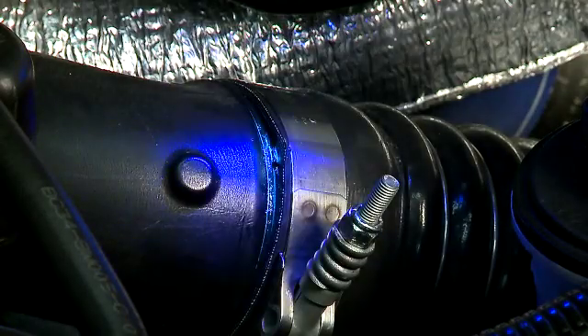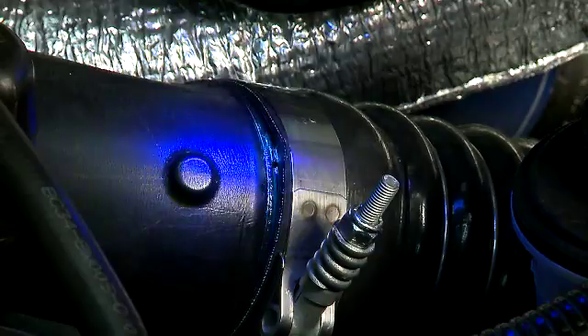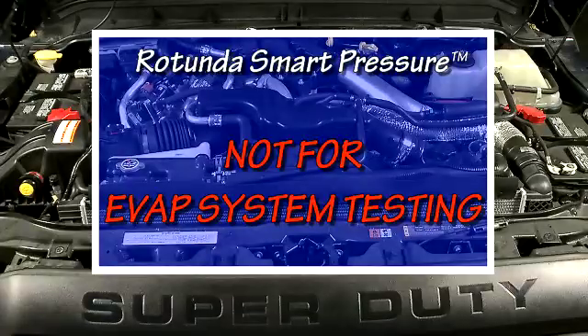The UltraTrace UV dye allows you to find leaks that smoke alone will not. However, the Rotunda Smart Pressure tester is not for EVAP system testing.